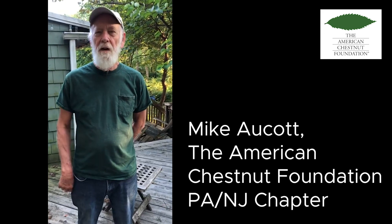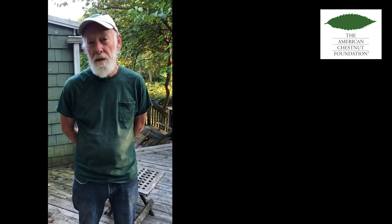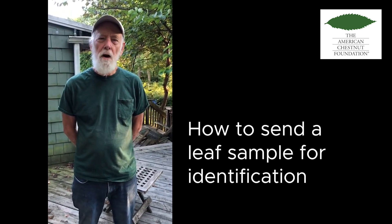Hi, this is Mike from the American Chestnut Foundation. Thanks for helping the Foundation locate surviving American chestnut trees. I'm going to show you how to pack and send off a sample to determine if the tree you found is a pure American chestnut.